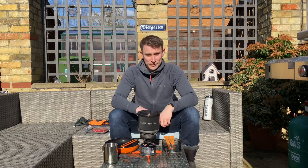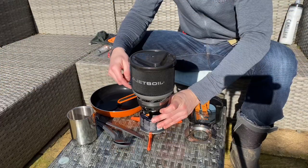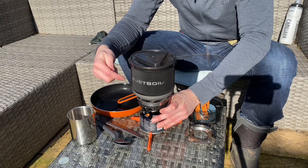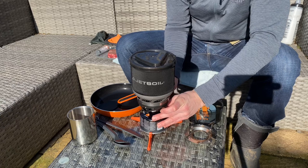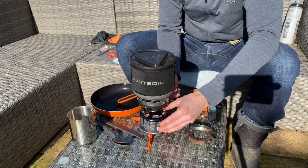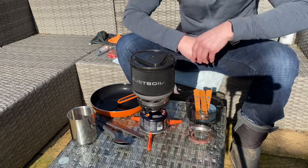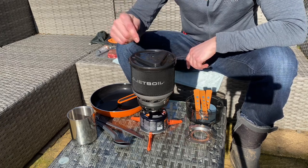So first of all, I'm going to make myself a brew, get this rice on, and then we'll get the steak on. I've filled my Jetboil Minimo up to the highest level, so let's just get this on and work this up. I'm not going to mess about today — let's get it on max power and see what this can do. It's a little bit breezy today, so it'll be interesting to see how long this Jetboil Minimo takes.